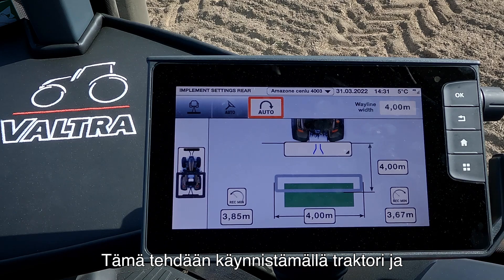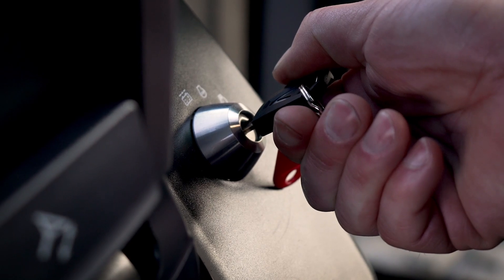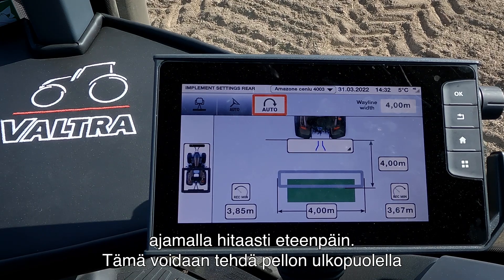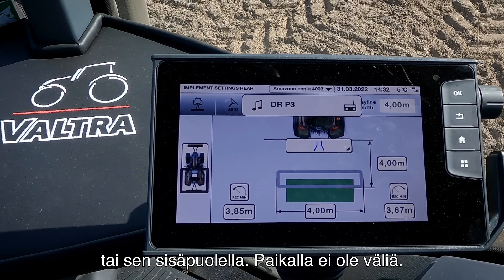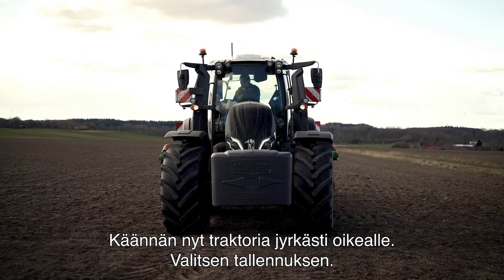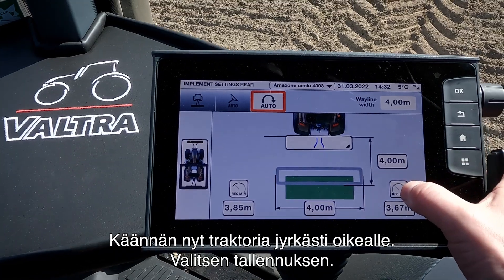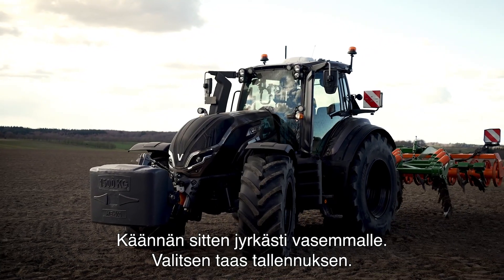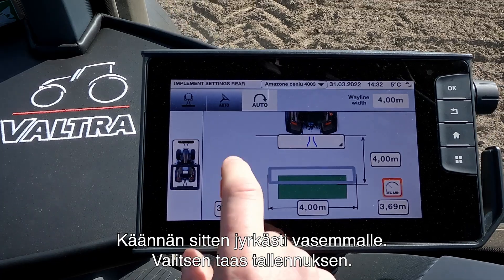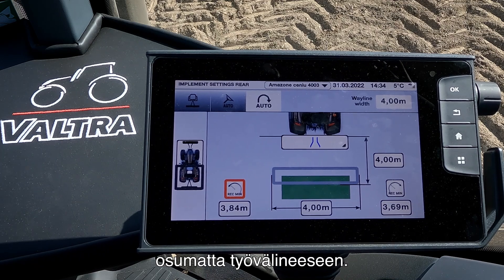The way we do the calibration is by turning the tractor. I will drive slowly forward — you can do this at the field yard or out in the field, it doesn't matter. I will now turn the tractor fully right and press record, then turn fully left and press record again. Now the system knows how much it is allowed to turn at the headland without hitting the implement.